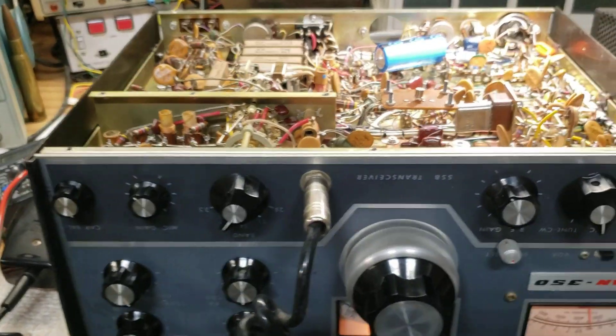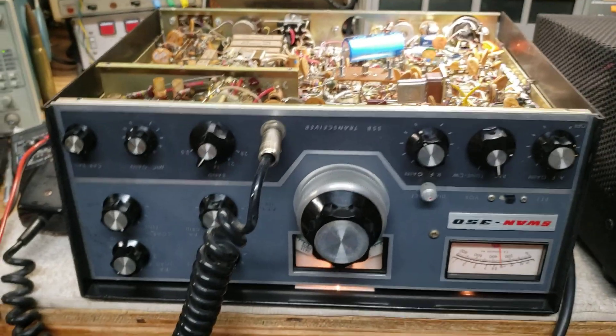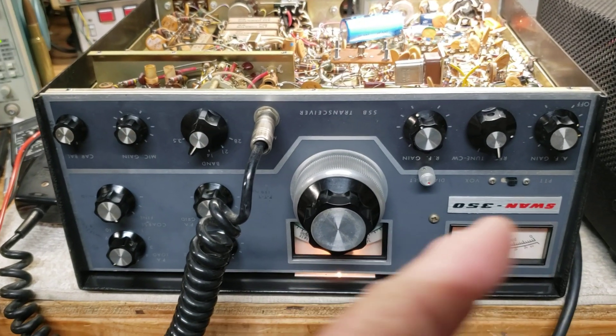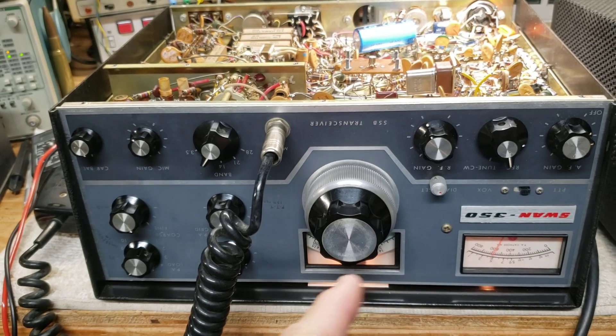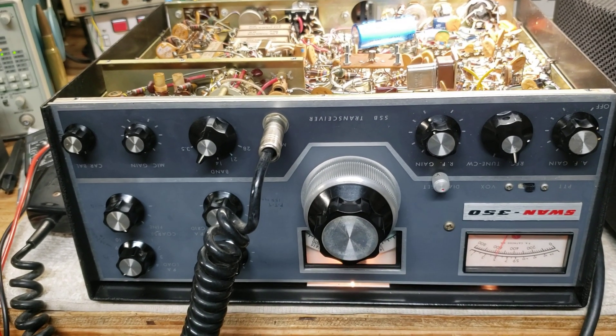It's a short video modification to the AGC — the receive AGC in a Swan 350. This is one of the earlier ones with the white dial, probably 1964.